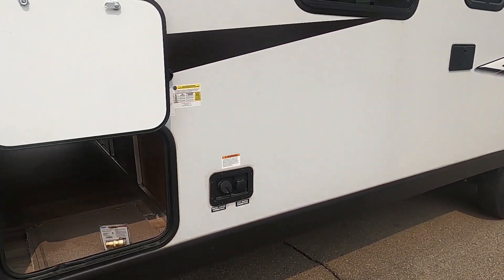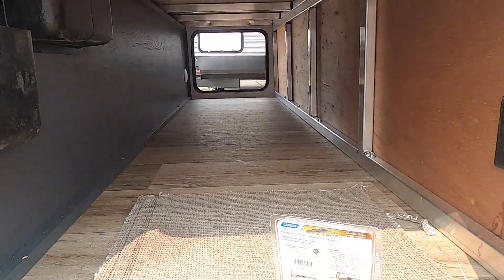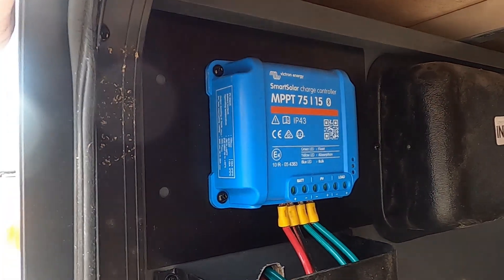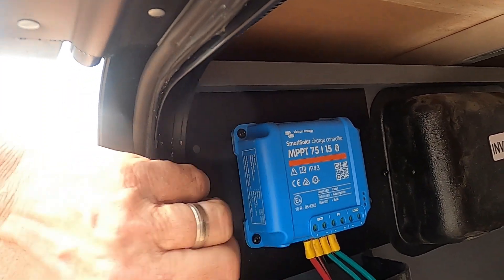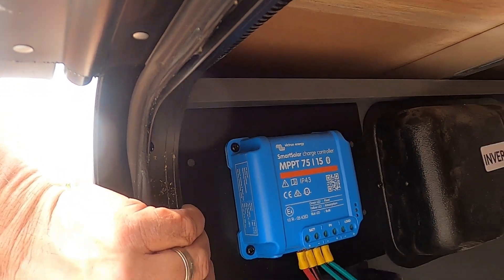Let me walk you around the rest of the outside of the unit. You have a big pass-through storage area, inverter prep right there, and your solar charge controller. The whole purpose of the solar charge controller is to control how much power goes to your batteries from your solar panels and keep them from overcharging your batteries.